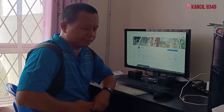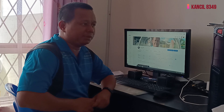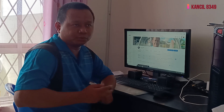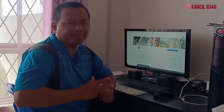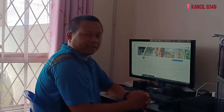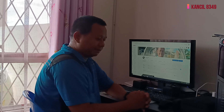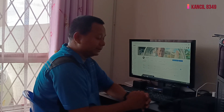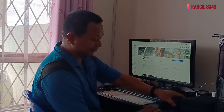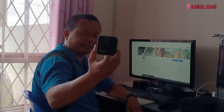Ramai rakan-rakan YouTuber saya bertanya macam mana keadaan kamera GoPro Max ini. Saya ingin memperkenalkan kamera yang biasa saya guna sekarang, yang biasa saya ambil untuk blogging ataupun apa-apa yang berkaitan. Ini ialah GoPro Max, ini adalah kamera GoPro Max saya.